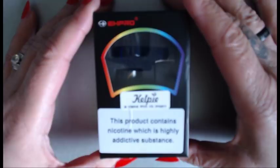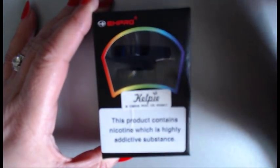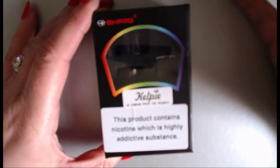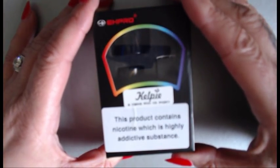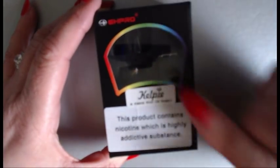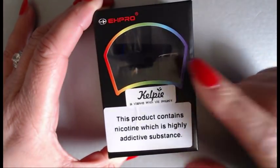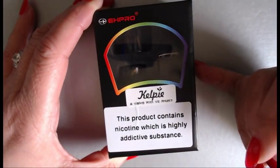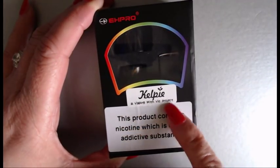Here we are looking at the Kelpie. As I mentioned, it's named after a mythical creature — a Kelpie from Scotland, a water-based horse creature. This is the box, and it is the usual EH Pro box. It's a collaboration with Vaping with Vic, and it says right there: 'Kelpie — a Vaping with Vic project.'